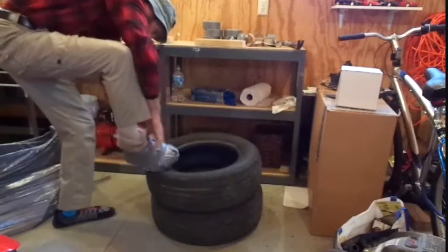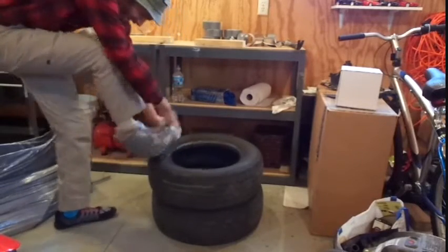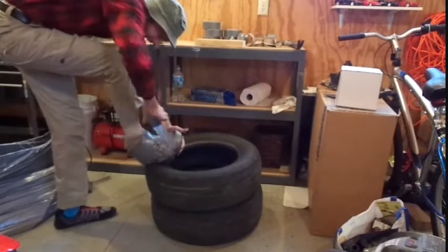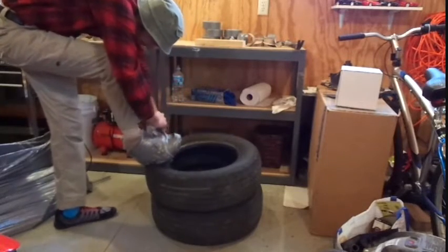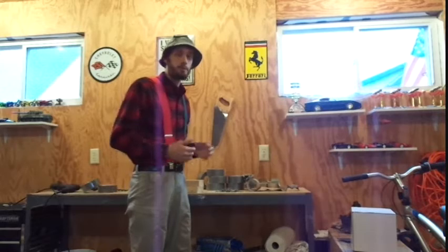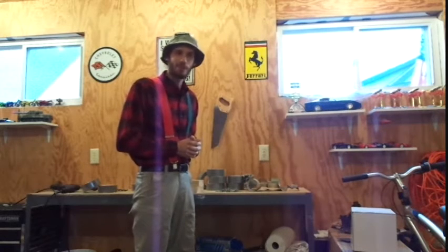The tighter you wrap it, the warmer you're going to get. Isn't that pretty? Okay, now that we have the actual boot part of our boot — we've got it waterproofed — now it's time to make the tread.